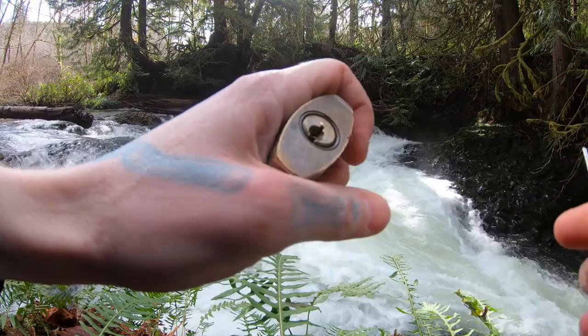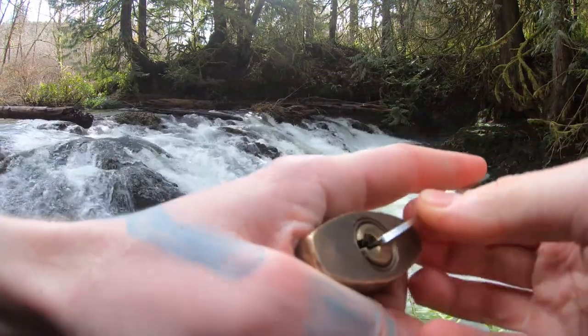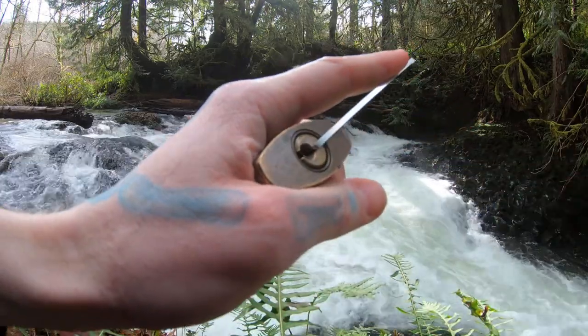And I'm positive it has only standard pins. We've got five pins. Let's see if we can open this real quick.